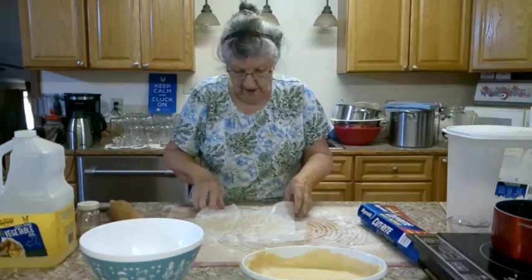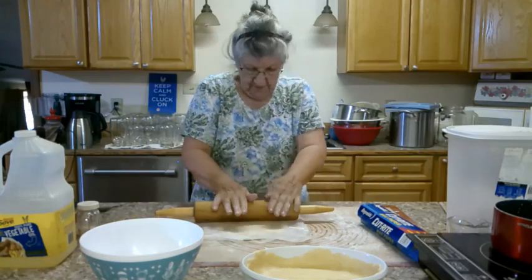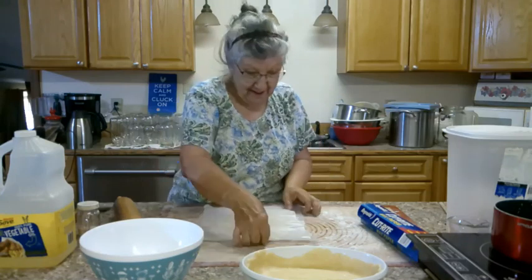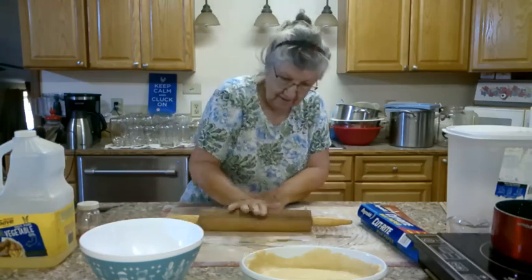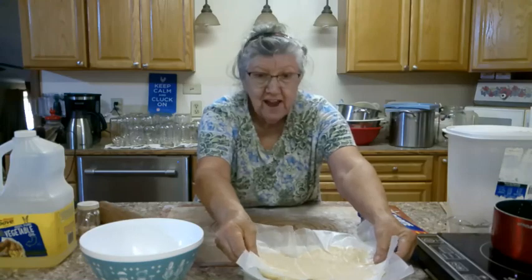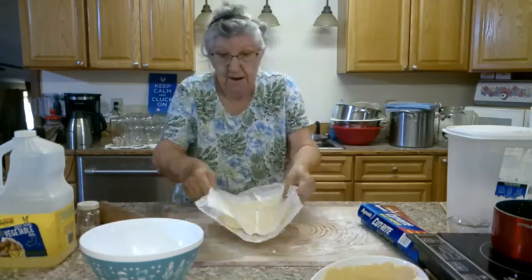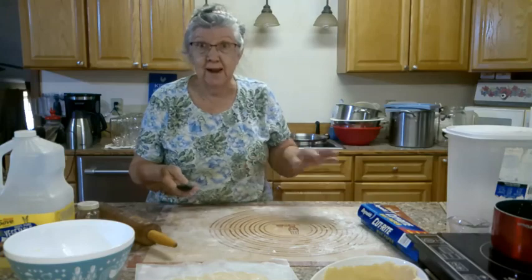I'll turn it over and straighten up that wax paper. I don't know how flaky this will be, but if it's going to be a blackberry cobbler it doesn't have to be real flaky. That's about the right size to fit on my pan — looky there, that's going to fit just pretty good. Now I'm going to set this aside and work on the blackberries. I wanted to make sure I had my crust ready first.